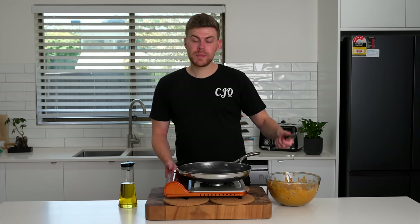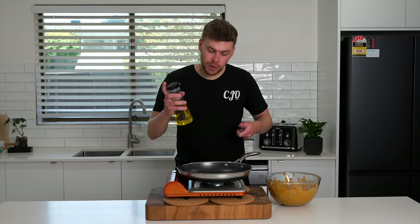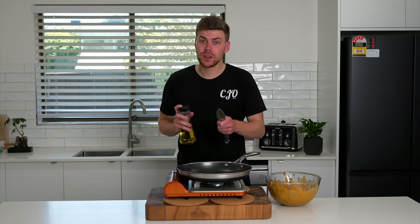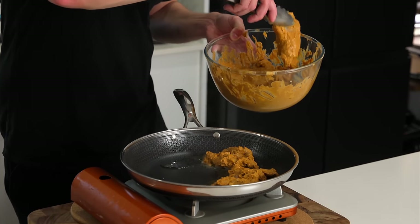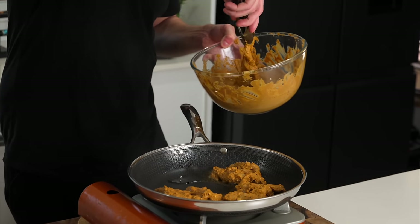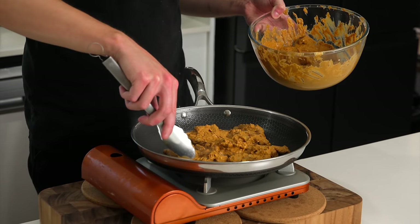When the chicken's finished marinating, place a pan over a medium-high heat. Add in roughly one tablespoon of olive oil and get that nice and hot. When your pan's nice and hot, add in the chicken. We're going to sear this for about three to four minutes on each side, just until golden brown and cooked through. And if your pan's not big enough, I do recommend doing this in batches — don't overcrowd the pan.